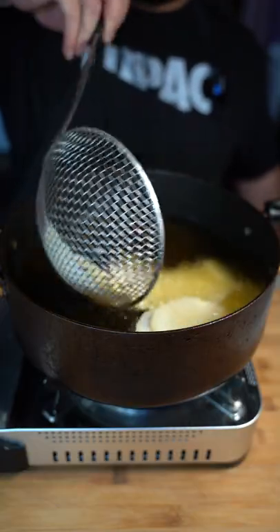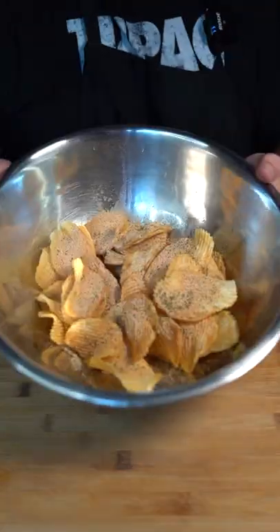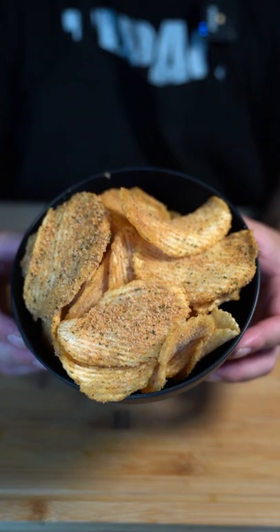Now fry them at 350 degrees until golden brown. Once they have a nice crunch, take them out. Now throw in that Cool Ranch seasoning we made and give that a toss. We have nailed those Cool Ranch potato chips.